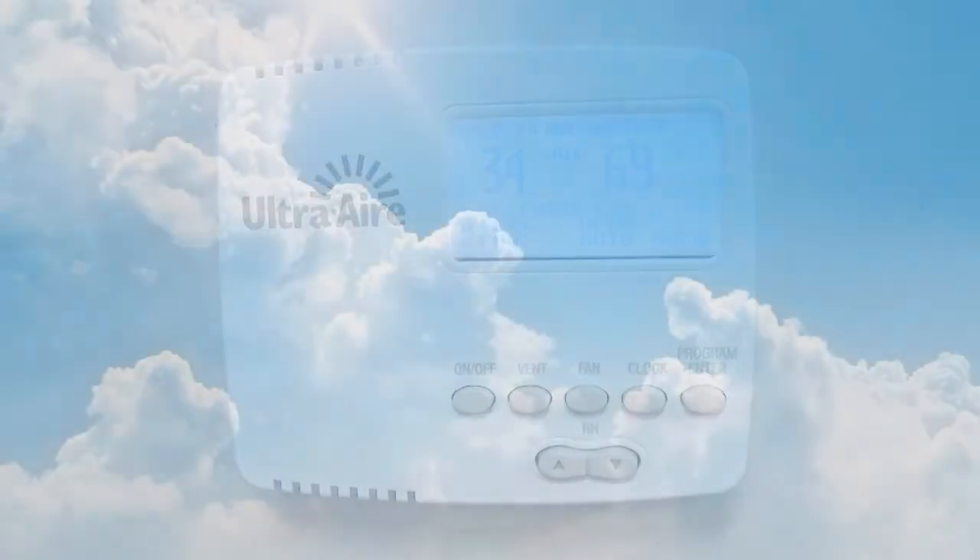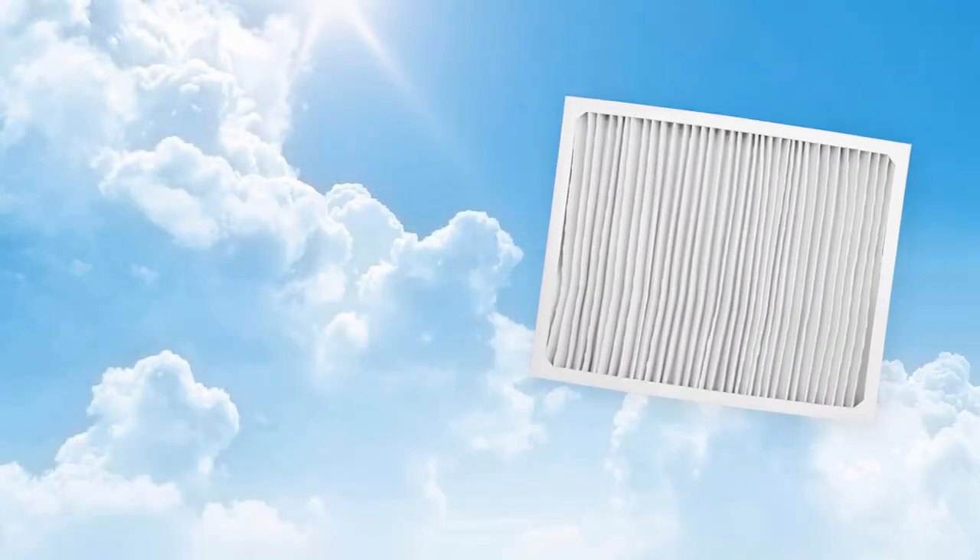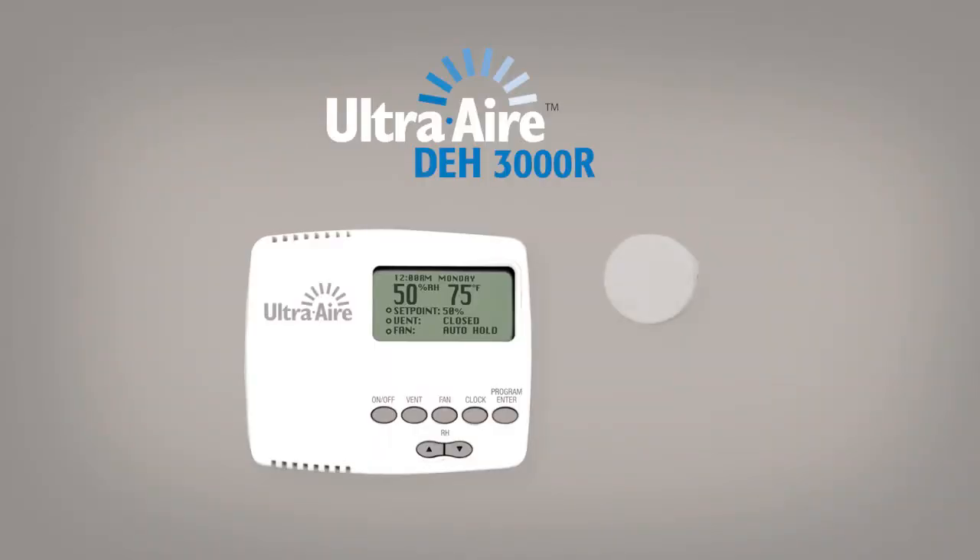You can also manage your fresh air ventilation and activate air filtration, all from the convenience of your living space. The UltraAir DH3000R features a compact sized discrete remote sensor that can be placed up to 100 feet away from the controller.